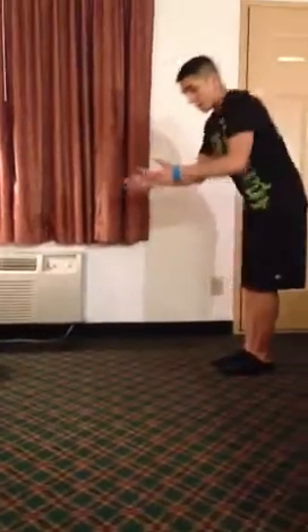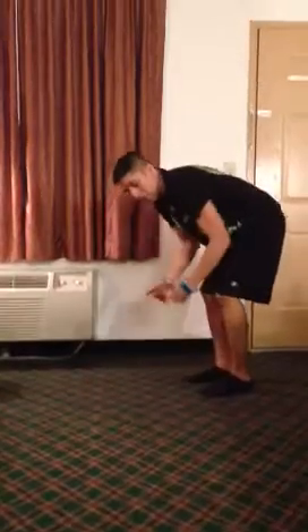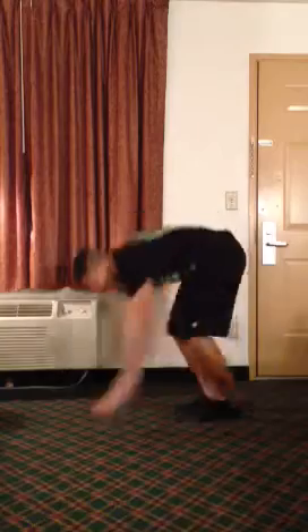Last, you got a burpee. Burpee — your chest, your thighs touch the ground. Up. Your feet have to be to the ground, your hands have to touch above your head. So down and up, down and up. Keep that back straight. Down and up. 25.